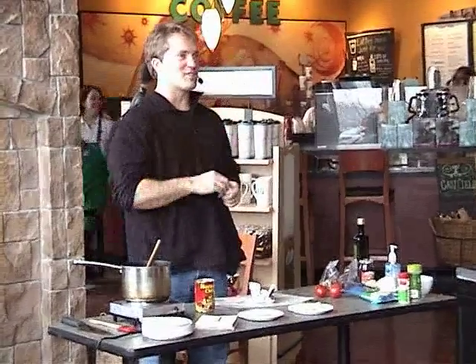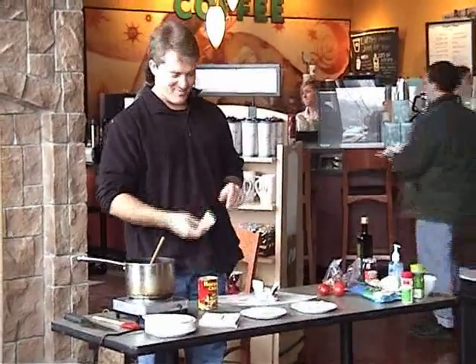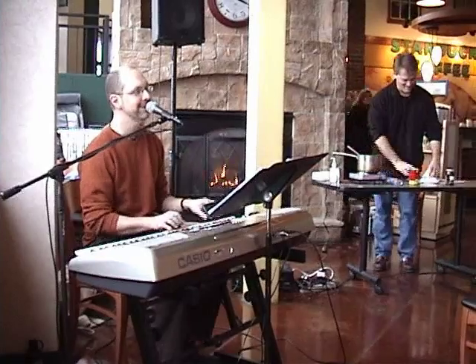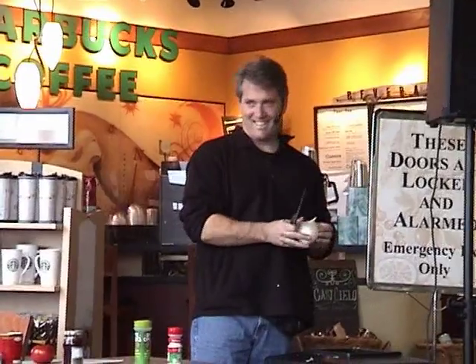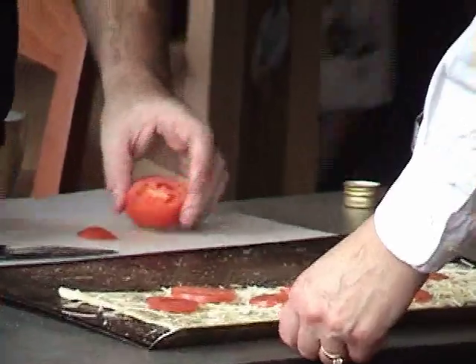We have a dude down here to join us. I know some things about food, cause I'm a dude. I like to eat food. I know a lot about pie, cause I'm a guy. I like to eat pie.